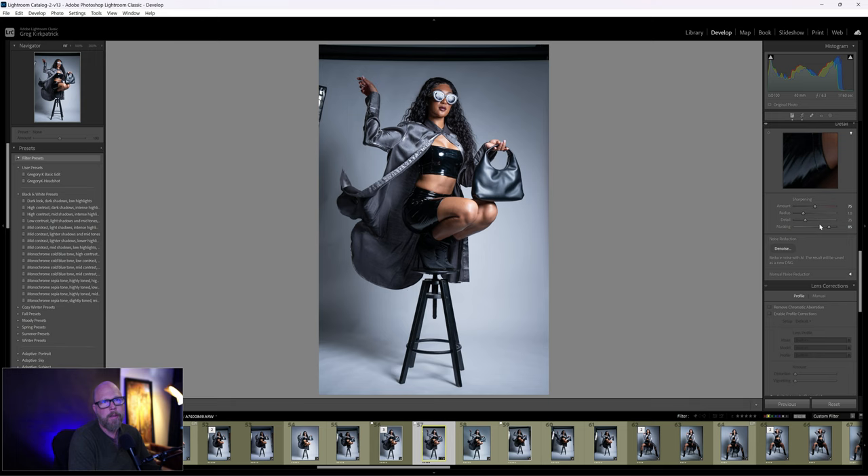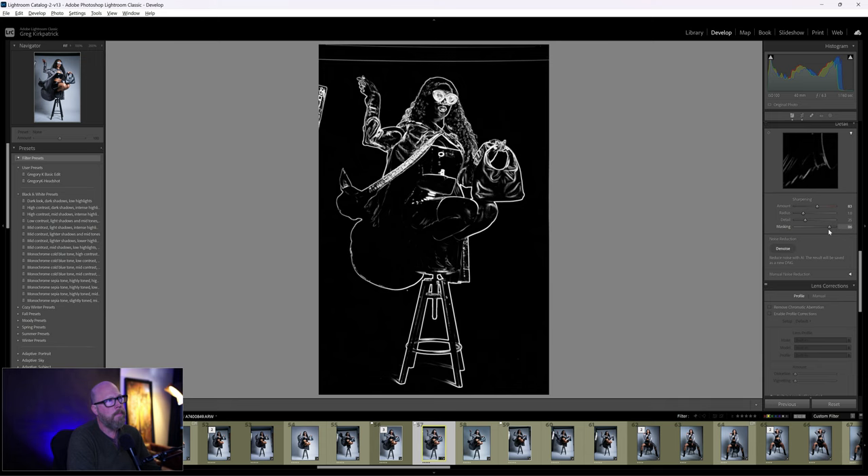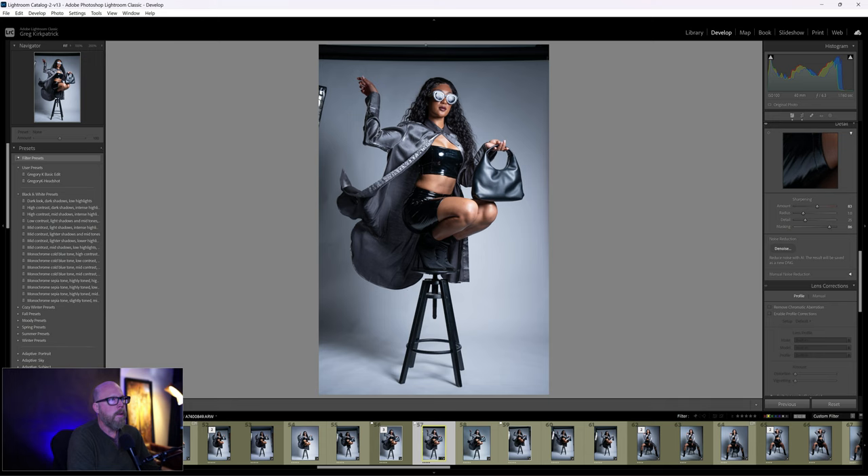I'll bring up sharpening to around 80, then use the masking slider. Hold down Alt or Option while dragging the masking slider — this targets certain areas of the photo to sharpen, so they look even sharper because the areas around them are not as sharp. On screen you might not notice a huge difference, but if you're pixel-peeping you can tell.